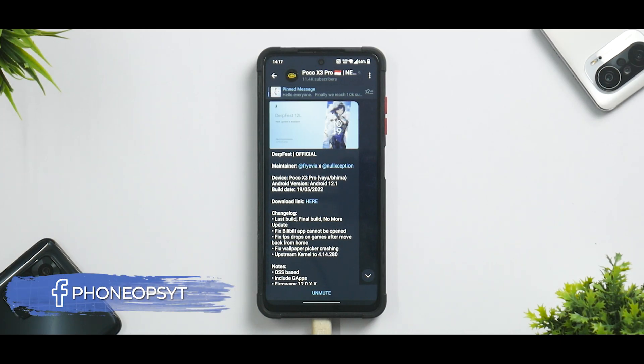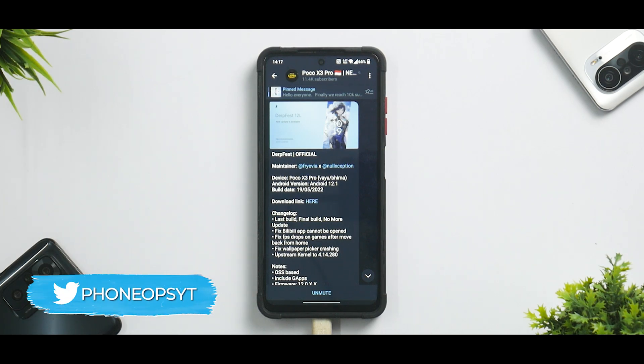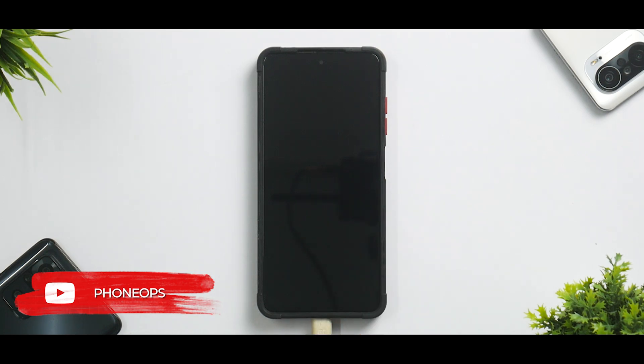Welcome to another video. We are talking about the Poco X3 Pro and probably one of my favorite AOSP ROMs. It is a little sad to see that this is going to be the last update — that's what makes it a special occasion. The ROM is not going to have any more updates; this is the final build, so we're going to do an install and preview.